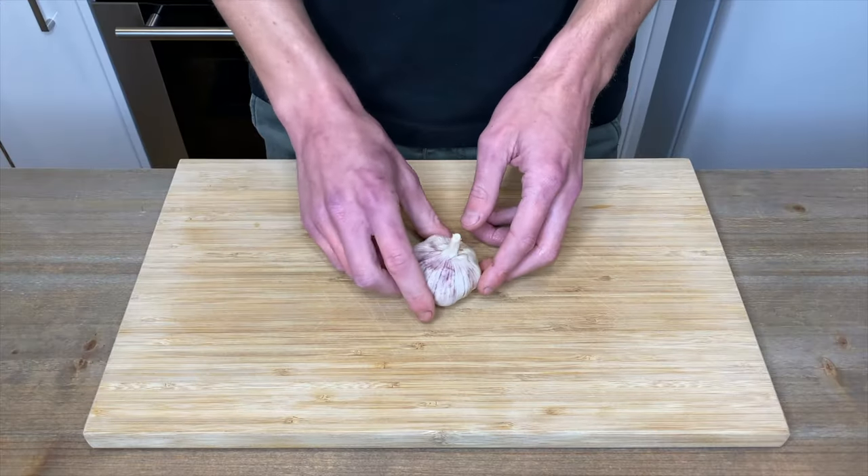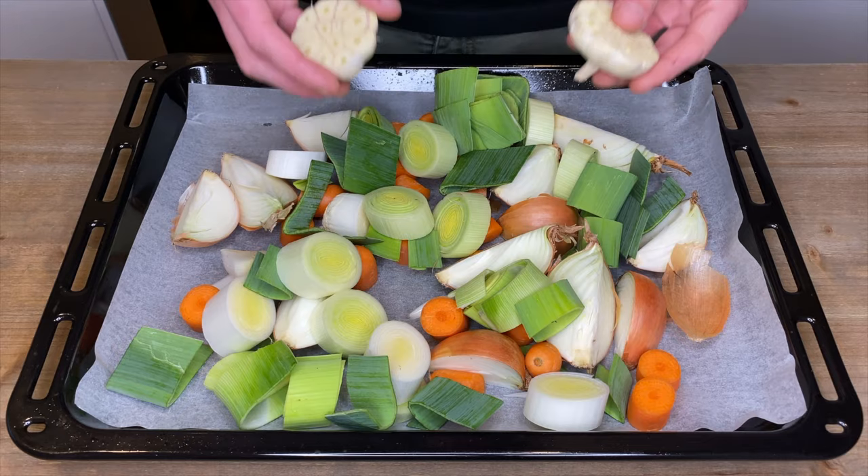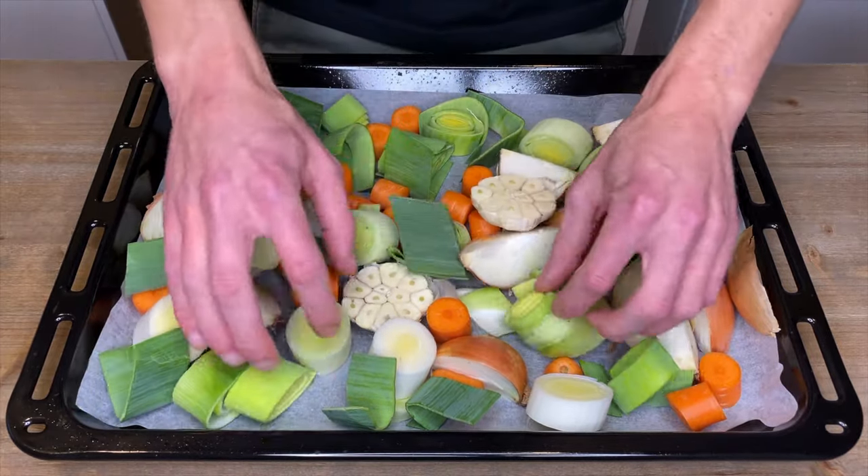Here is one whole bulb of garlic and all we need to do with this is just slice it in half. Once it's sliced, place it onto our oven tray with the other vegetables and evenly spread them all out just so they're not overlapping each other.